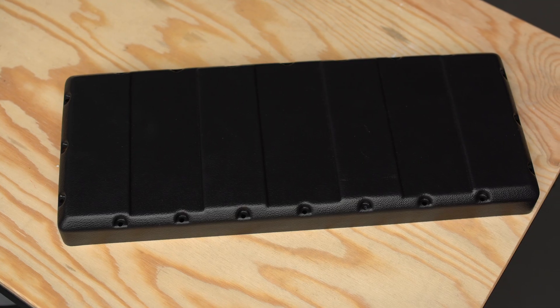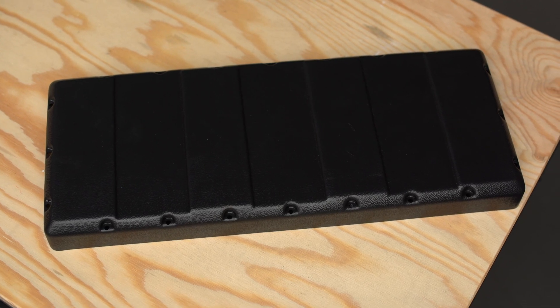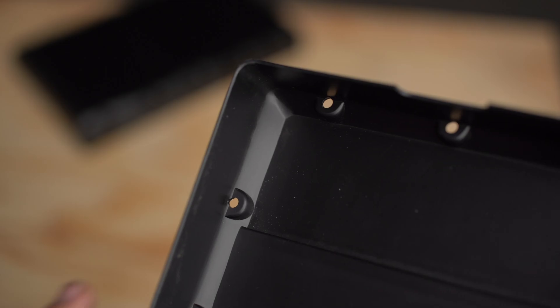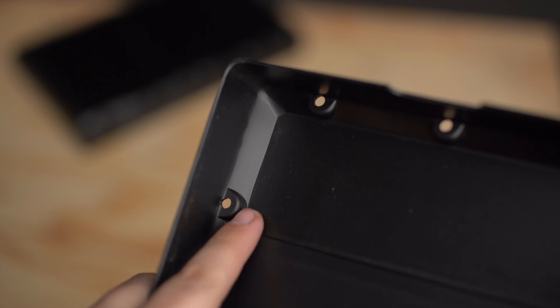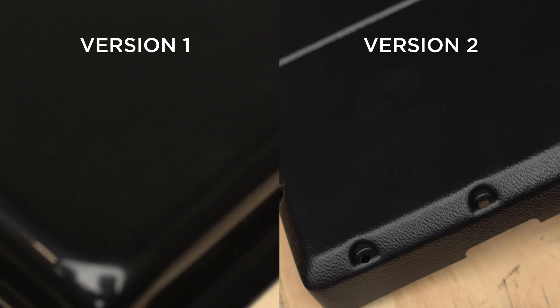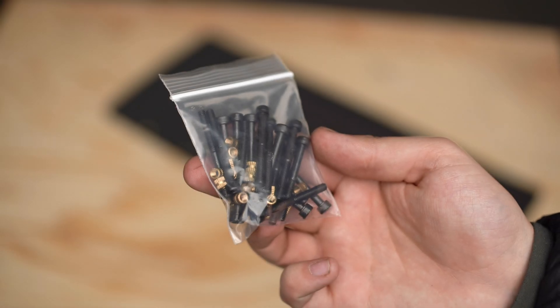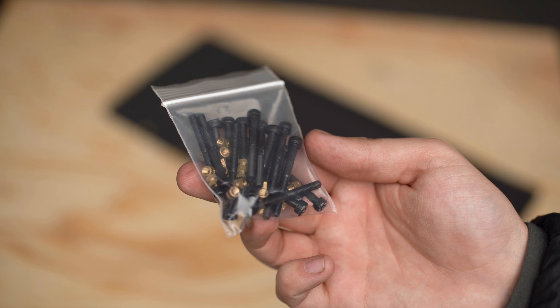Once we collected all the feedback, we started working on version two and immediately fixed all the issues people had with version one. We also added a few new features. The version two enclosure is all around just a better enclosure. There are plenty of screw holes to ensure a nice uniform fit, we strengthened the screw hole design, added a matte textured finish to better hide scratches, and included the hardware — whereas before it was up to users to find their own.